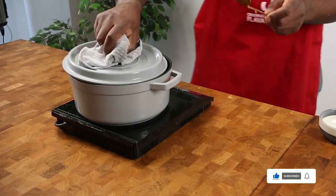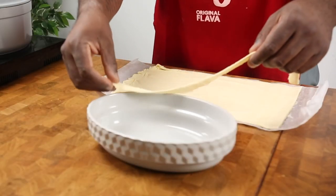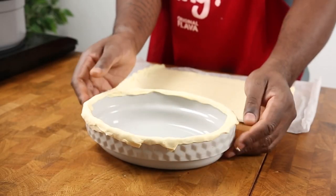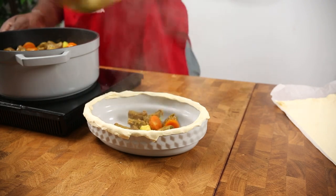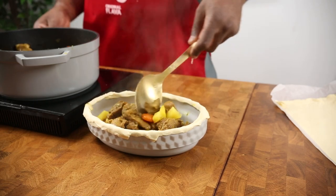Now for the fun part — assembling your pastry. Add a strip of pastry around the rim of your dish. Then that amazing, succulent, tender and juicy curry goat goes in. It smells really, really good. Now add a layer of pastry right on top.